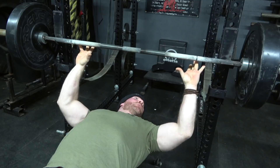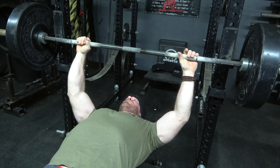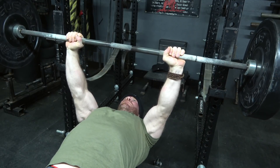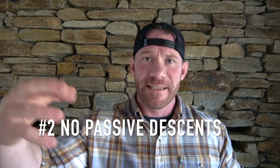The very last point about your hands — and I actually have an entire video about this in the playlist below — is that most people will benefit from moving their grip in just a little bit, maybe just an inch on each side. You'll be shocked at how much more stable and how much more horsepower you will actually get in your press if you move your hands in just a little bit.